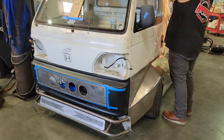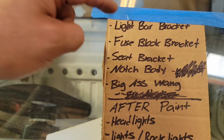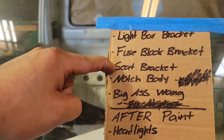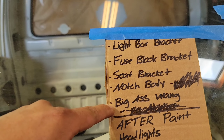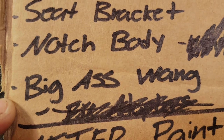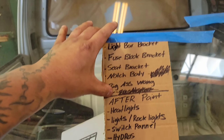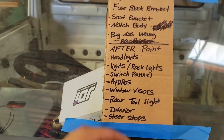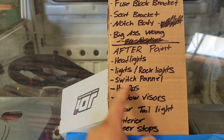Here's what we've got to do so far: light bar brackets, fuse block brackets, heat bracket. We got to notch the body for turning radius and we need the big-ass wang. That's all stuff that has to be done today, tomorrow, or after paint. Hydraulics is very important because, well, we're a hydraulic shop, so we got to make sure that happens.